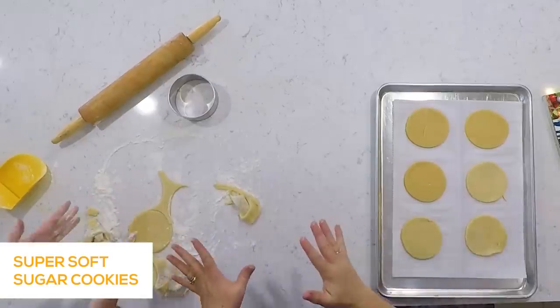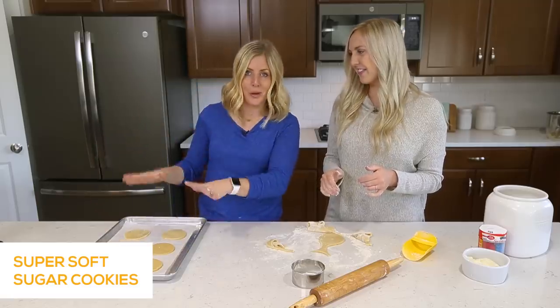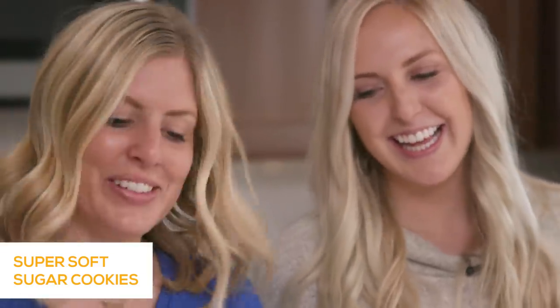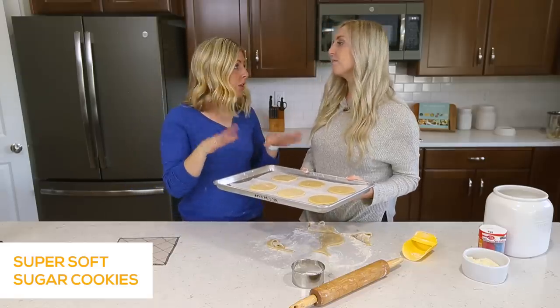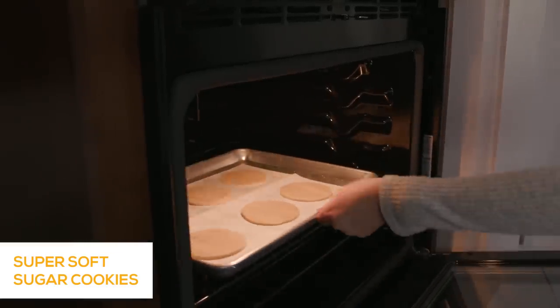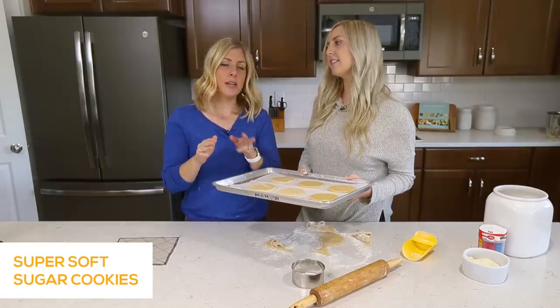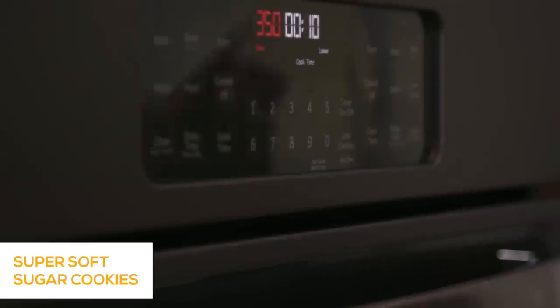We've got six cookies on the pan. This is going to go in the oven at 350 degrees for about 10 minutes. Make sure you watch them — if they're starting to get brown on top, pull them out quick, because if they're brown on top they're not going to be good. I'd start watching them at about 8 minutes.